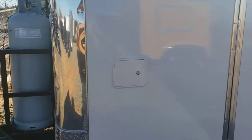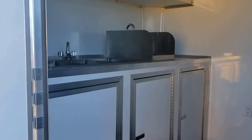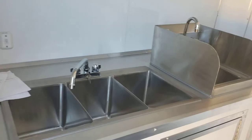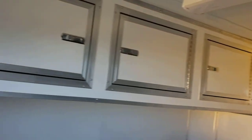Got your water fill door right there on the side at the front. Walk-through door on the side as well. This one has got the sink package — you get your three compartment sink and your hand wash sink here in the front, with base cabinets and overhead cabinets.